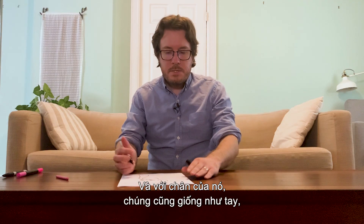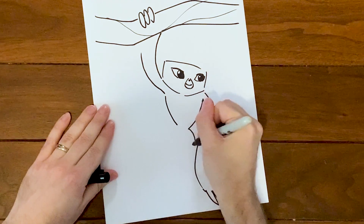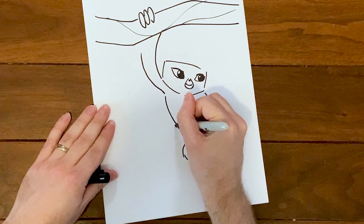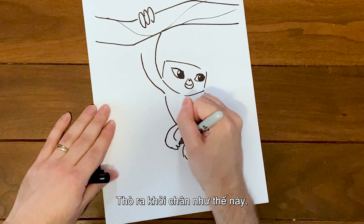For her legs, they're kind of like her arms but just smaller and squishier. Her toes look kind of like these long beans just sticking out of the stump of her leg.